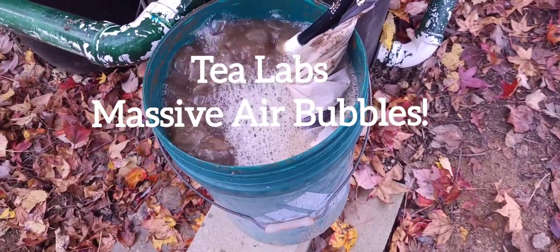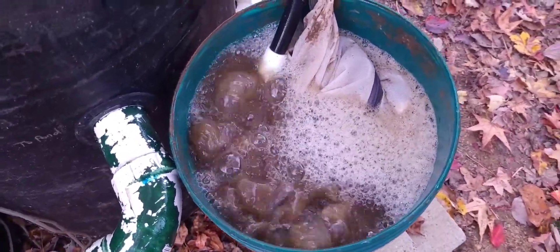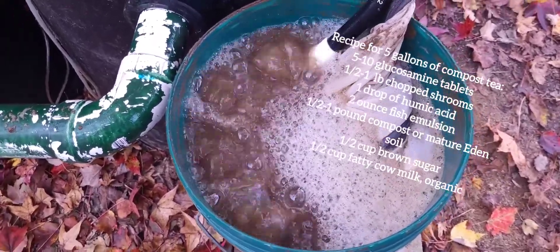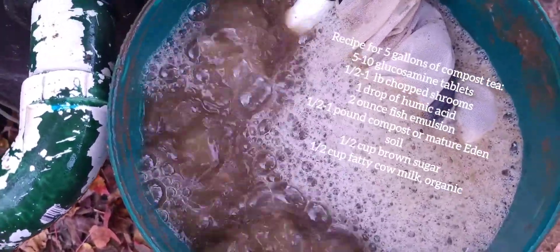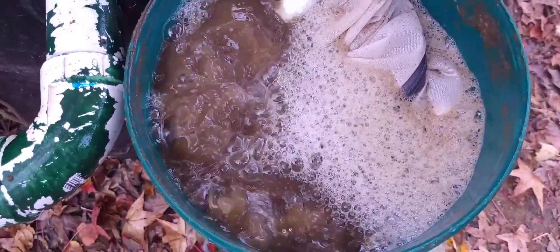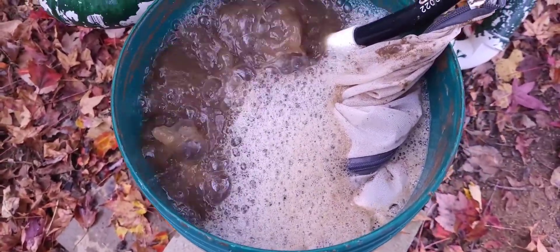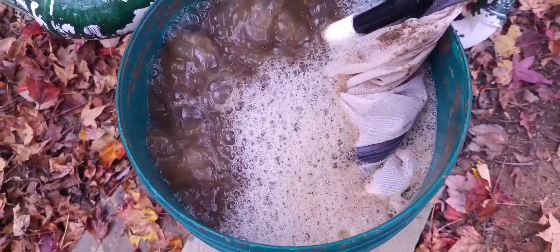Check it out — this is my Tea Labs compost tea air snake, or whatever they call it. It's making air and compost tea, and it's making a lot of air — big bubbles, gigantic bubbles. Those folks at Tea Labs believe in big, powerful bubbles, and that's what I got. I like it because I know it's breaking apart the hyphae. My old air system didn't really do that, so the hyphae tend to grow in more strangler colonies and that doesn't spray well without being broken apart. It looks really, really good.